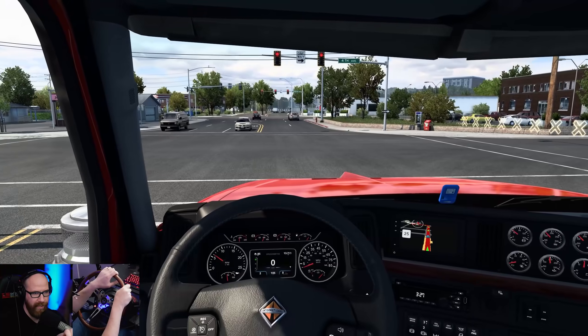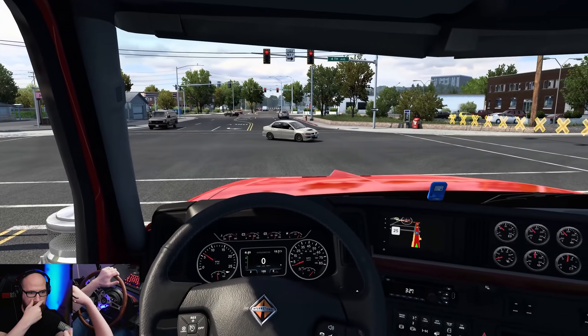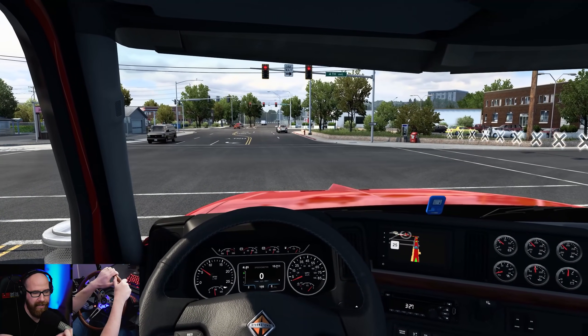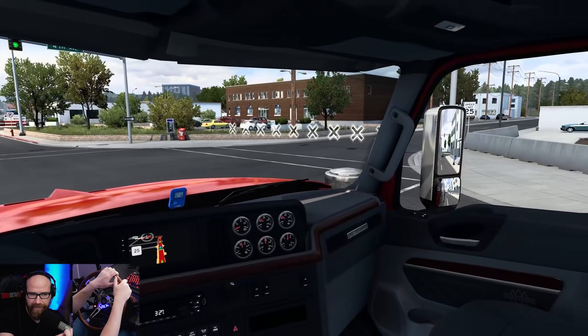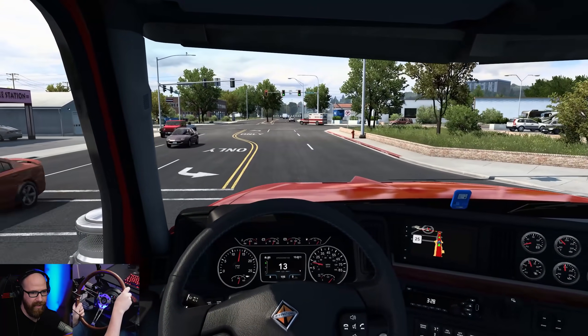I just wanted to say here, since I know a lot of you watch this stuff, that I do know about it. He could start a lawn mowing service and I would watch his GoPro because I watch him for him. He's an entertaining dude and he's a great YouTuber.